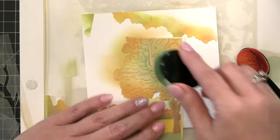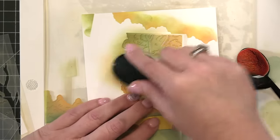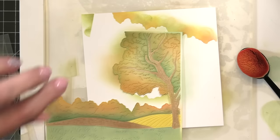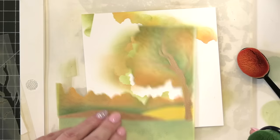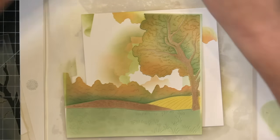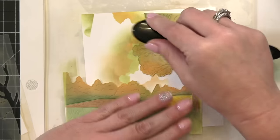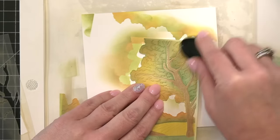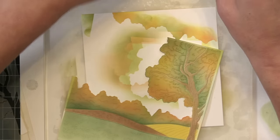I'm going back in with my Rustic Wilderness brush, just hitting along the edges and blending everything together. Now I've got the tree top all finished and I am going to finish up this scene with some colored pencils.